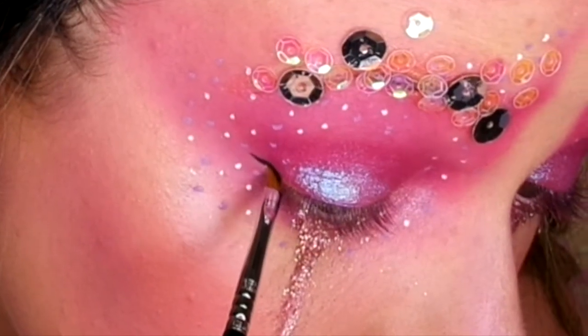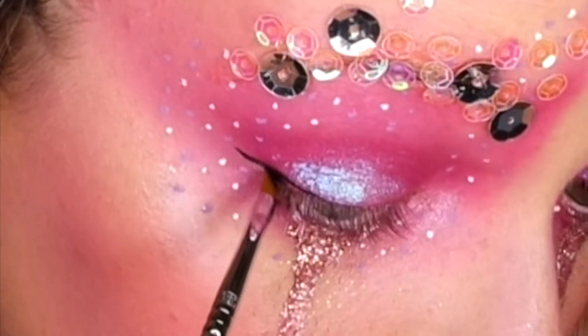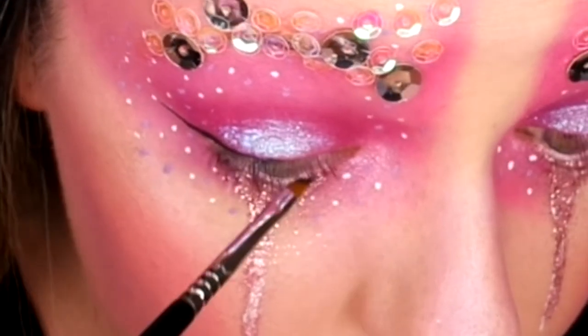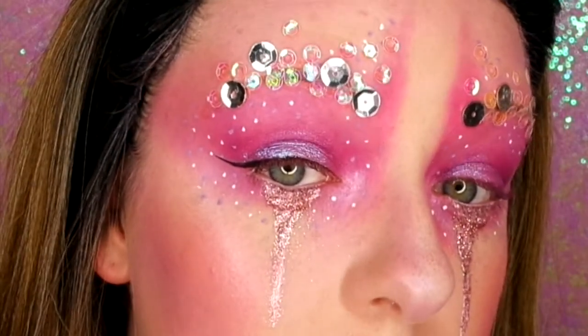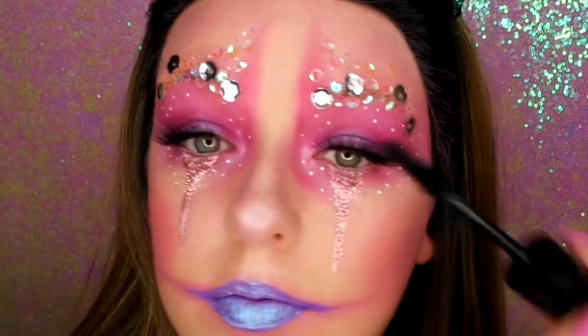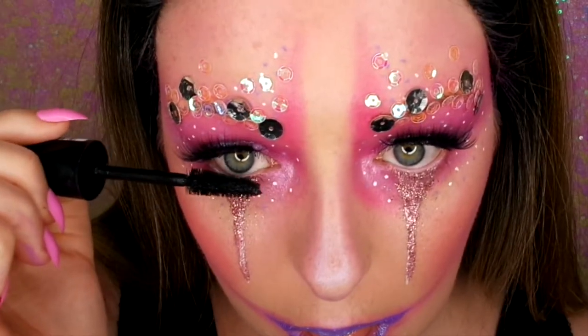Now I'm just drawing out a winged liner with my Sigma Wicked Gel Liner — I love this liner and this brush, it is so easy to do winged liner with them. And I've popped on some Vegas Nay Grand Glamour lashes. Then I'm just going in with my Rommel Mascara to blend my lashes and do the lower lash line.